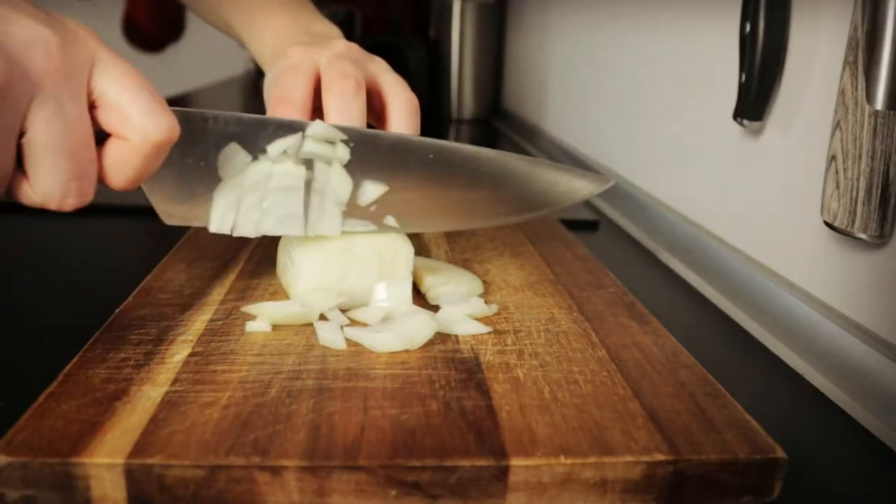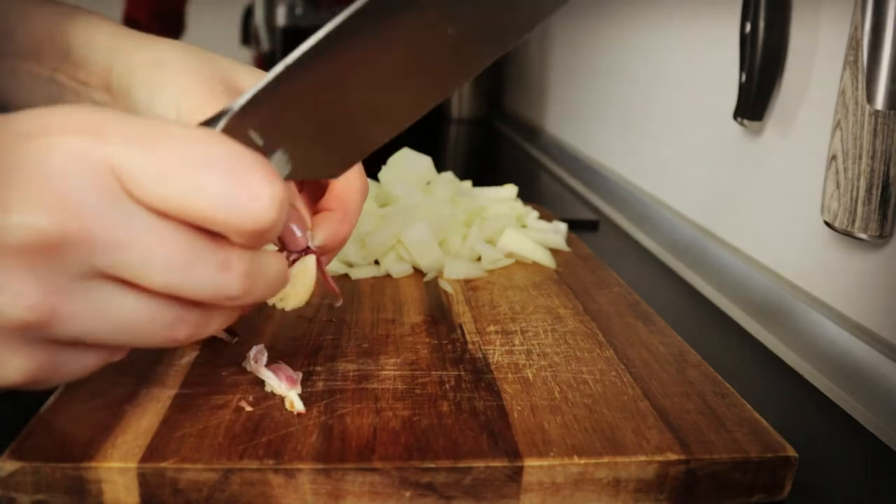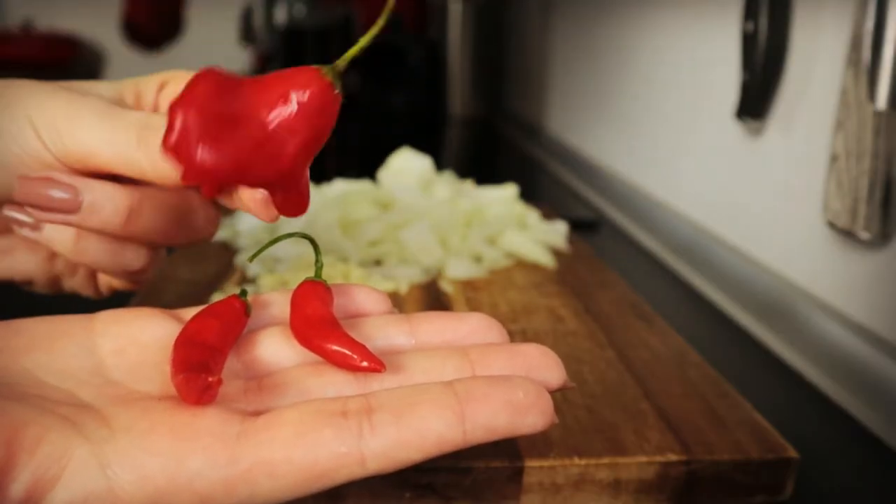Peel and chop one onion and three garlic cloves. Deseed and chop two or three small chilies.